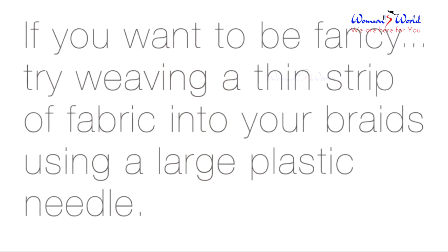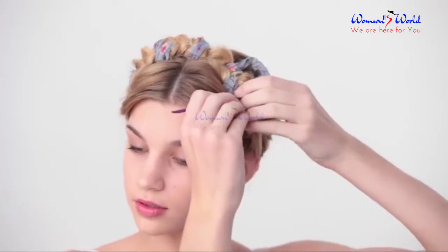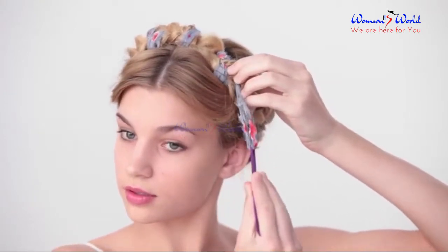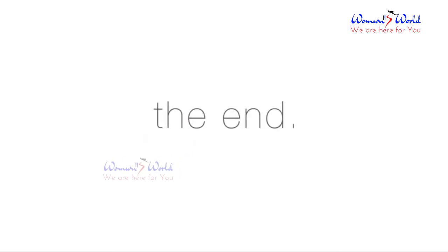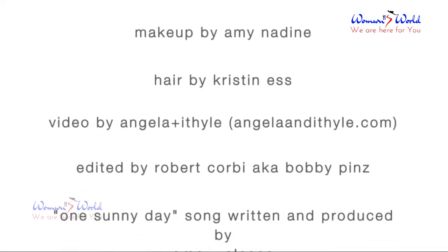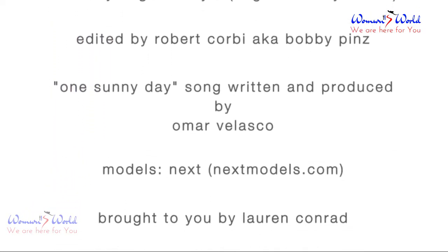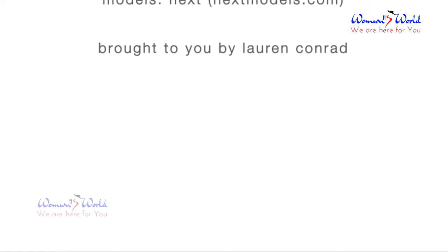If you want to get super fancy, try weaving a thin strip of fabric into your braids by using a large plastic sewing needle.